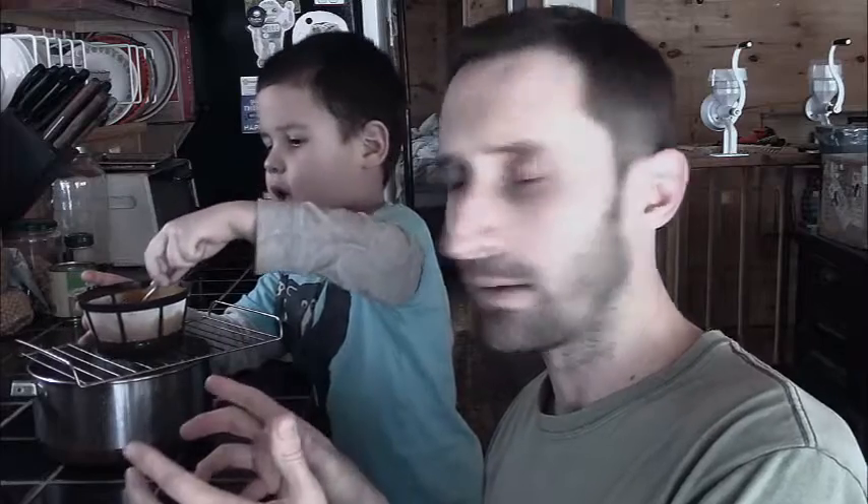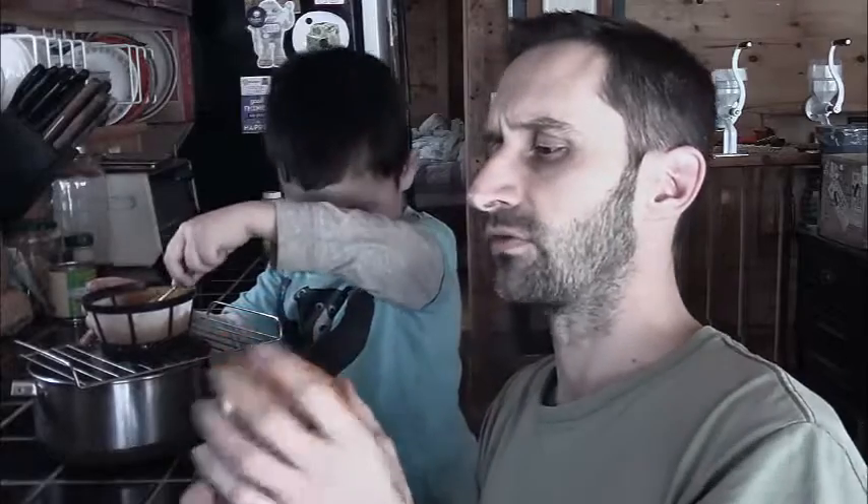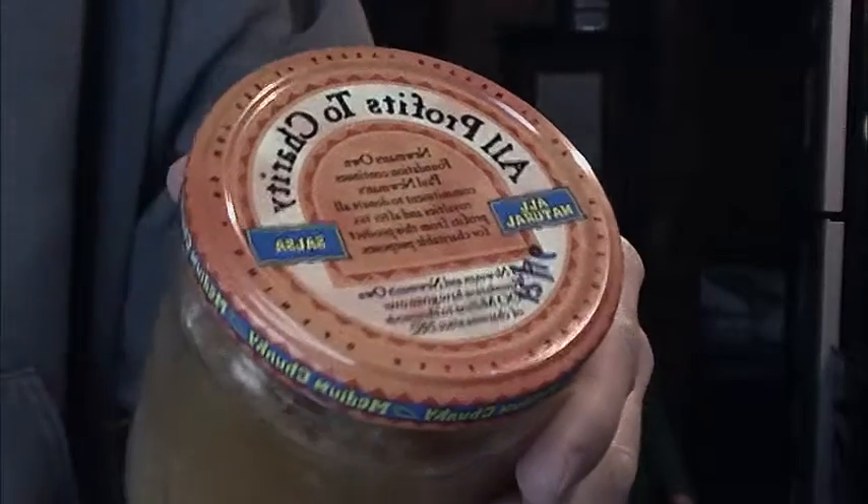Hey YouTube, this is Praxis Prepper with a quick tip about how to use your canned pumpkin. I'm making a pumpkin pie and I'm using some pumpkin that I canned in this old Newman's salsa jar back in December of 2016.